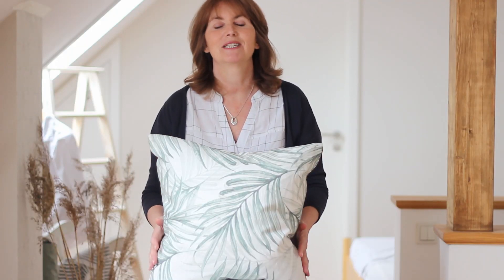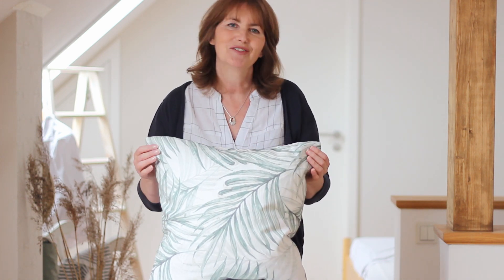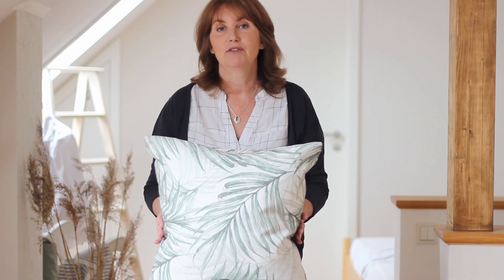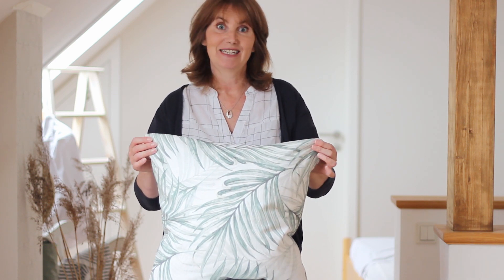Hey there, this is Jane from the blog ChokingUpSuccess.com and today I'm going to be showing you how you can easily make custom pillows or cushions for your sofa, and how to make an invisible zipper even if you don't have an invisible zipper foot for your sewing machine. I'll also be showing you two ways you can finish off your seams if you don't have an overlocking machine or a serger. So, let's get to it.